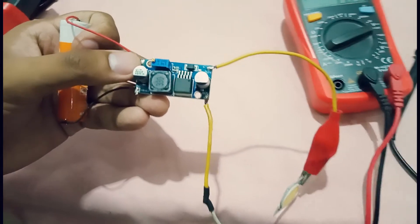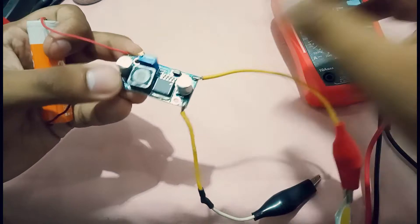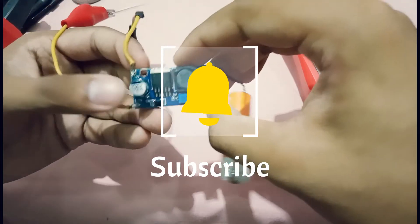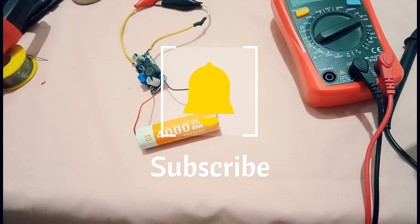So basically you can only drive low power appliances or things with this module, but overall the module is good. If you have any questions, ask me in the comment section. Please subscribe to my channel and I hope you enjoyed the video — stay tuned for the next video.